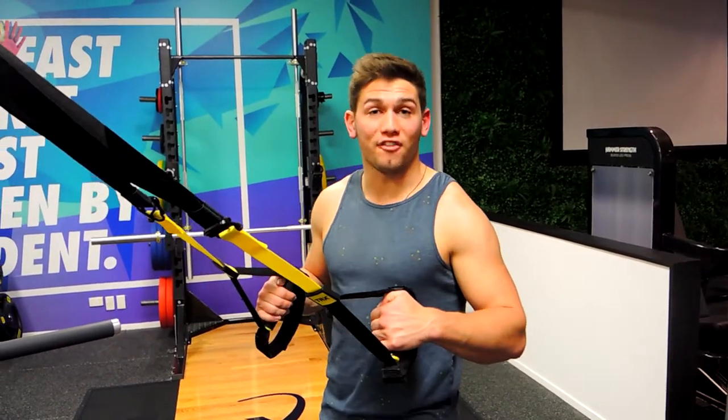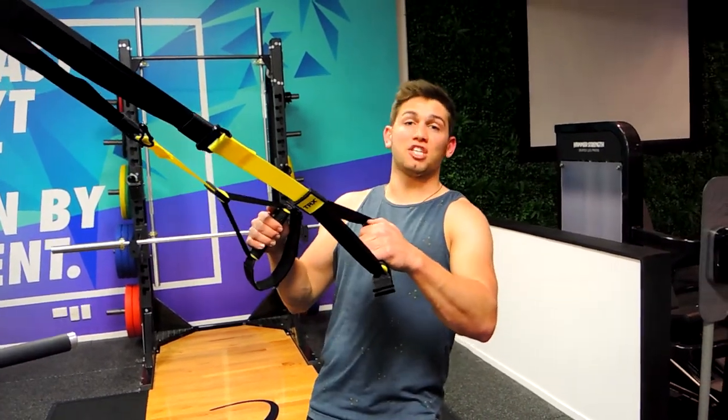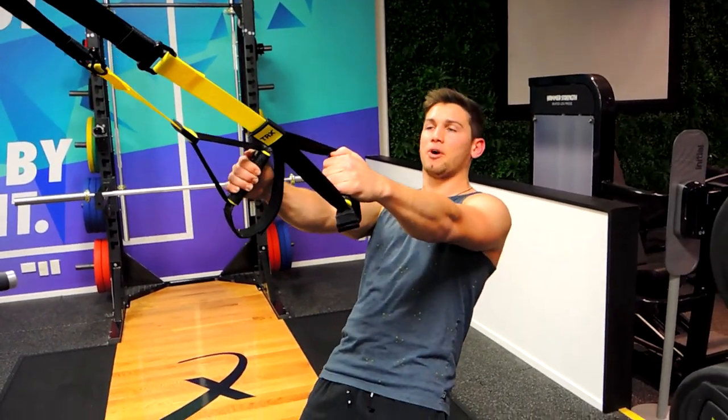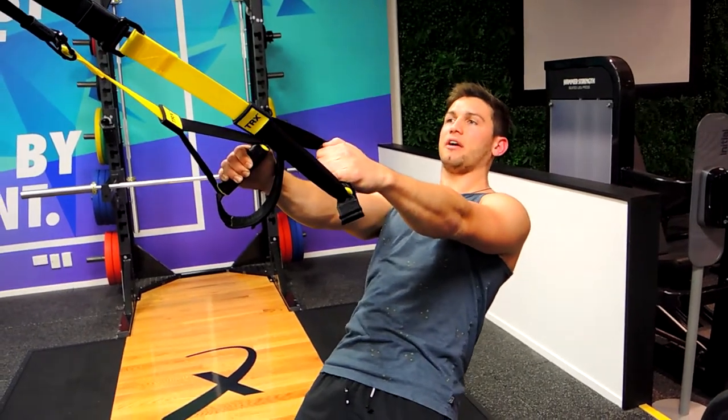This is a TRX Y fly. Same as the W or T fly except the finishing position is slightly different. Allowing our arms to hang, slight micro bend in the elbows, chest up, shoulders back, squeeze the bum, nice and straight through the posterior.